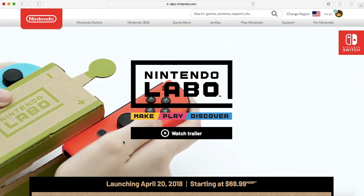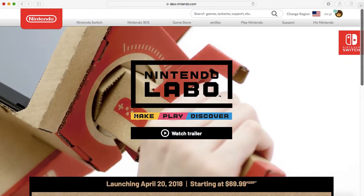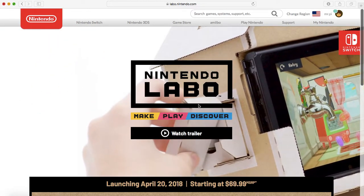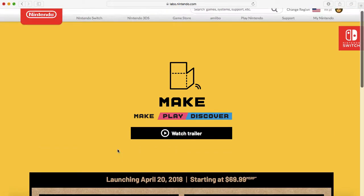In a completely, or mostly, surprise announcement today, Nintendo has announced this new product. They're calling it Nintendo Labo, which I think is a pretty stupid name, but that's really the only thing here that I think is stupid. I think the idea looks pretty cool.